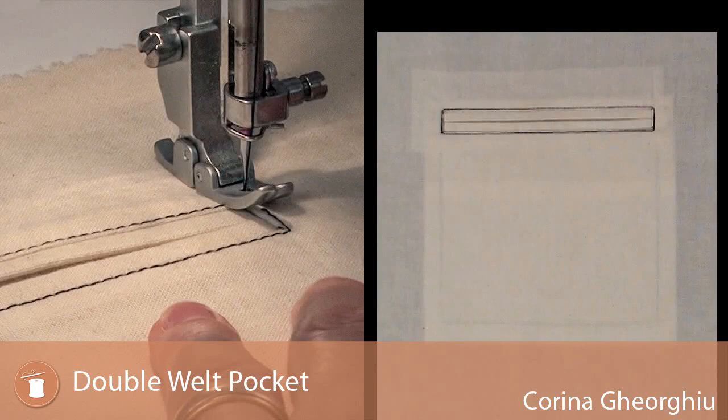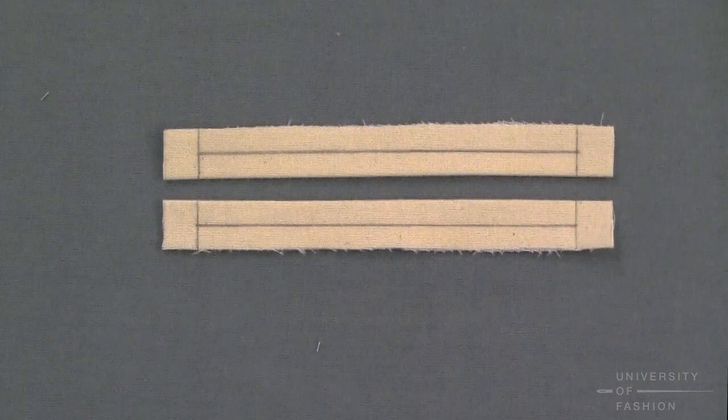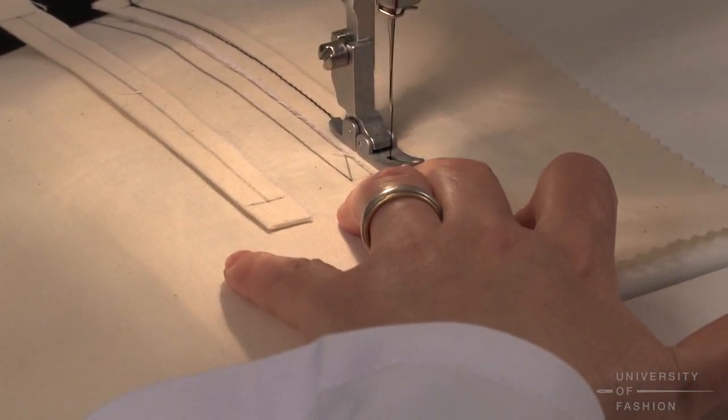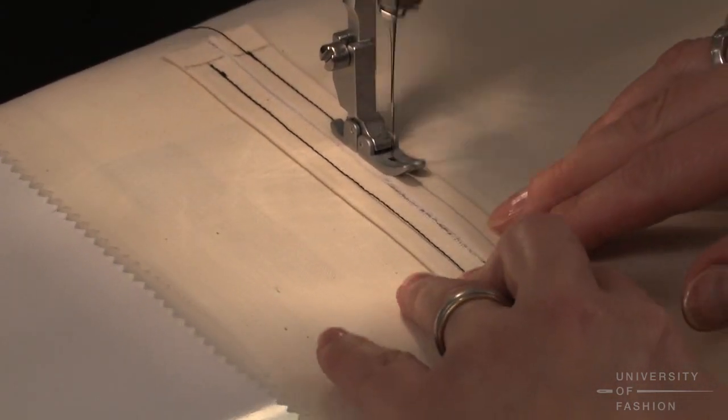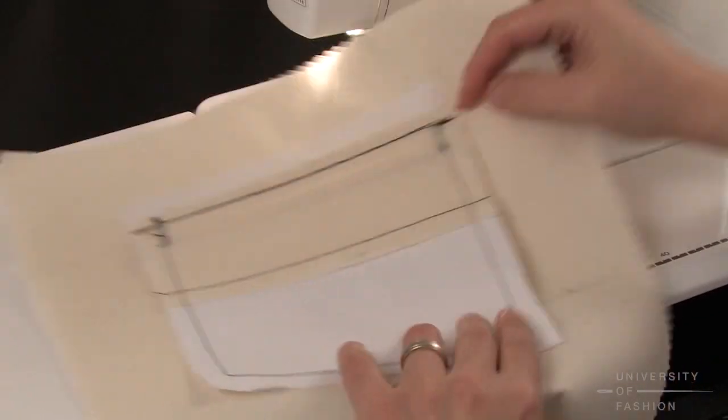This lesson is the double welt pocket, also known as the besom pocket, and is commonly used on the back pockets of trousers and on jackets, coats, and skirts. This lesson sampler shows you how to sew a tailored double welt so that you'll have a perfect pocket every time.